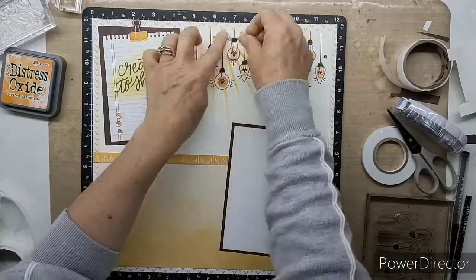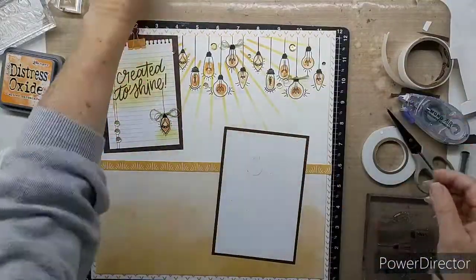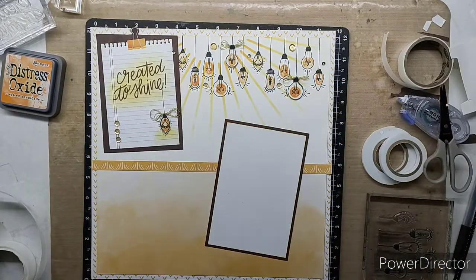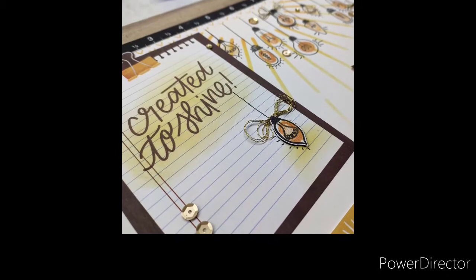I did lose my second piece for a bit and it was actually placed right where it was meant to be — does that ever happen to you? But I found it and we've got the lovely last element put on. I hope you enjoyed seeing this layout come to life — it is a beautiful stamp of the month this month and I hope you take advantage of it. Happy crafting, ladies!